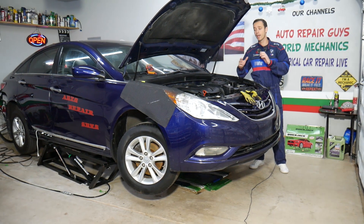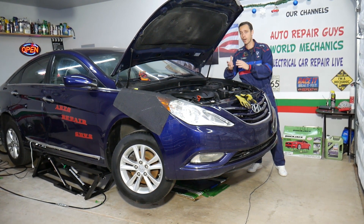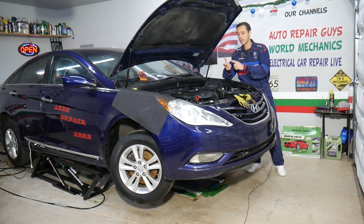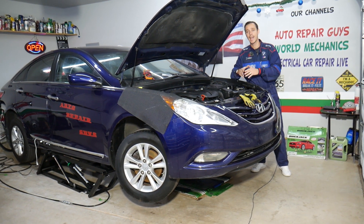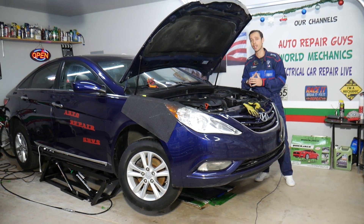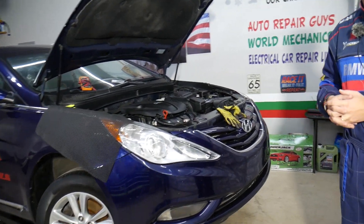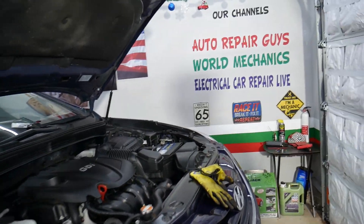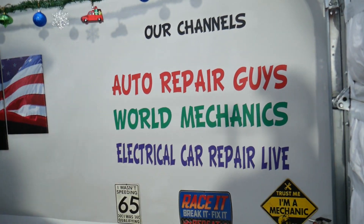The plan is to make at least 200 free repair videos about electronics, fuses, diagnostics, and all that on this channel, and an extra 300 mechanical videos on how to fix pretty much anything on that car. Those will be shared on our main YouTube channel called Auto Repair Guys — you can check it out. We've helped more than 100 million people with information that can save you thousands of dollars on future repairs.